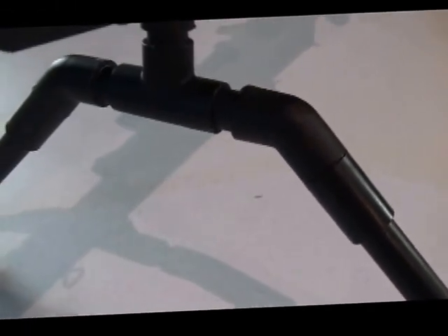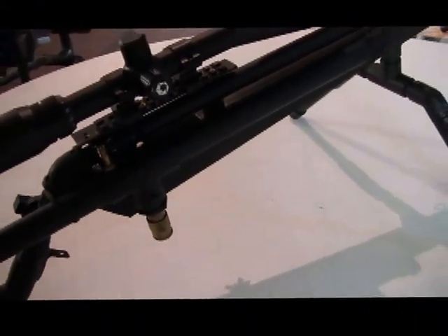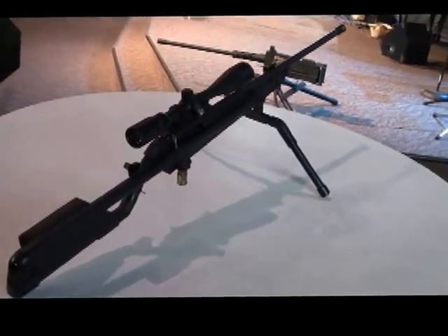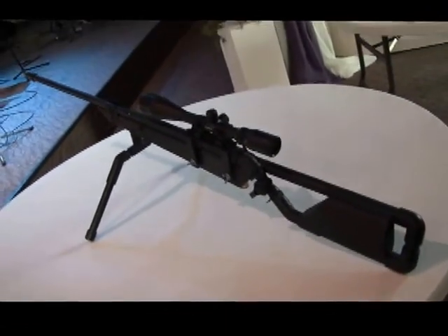It has a cheek rest, which is basically a 2x4. It has an adjustable bipod — it can be raised and lowered with these interchangeable pieces. I think this is my favorite one. That is the MT-50A air gun.